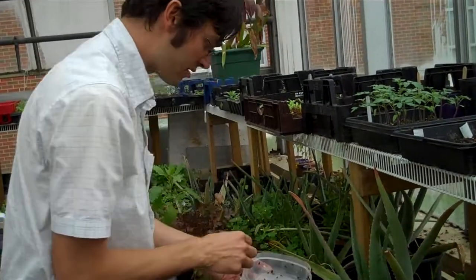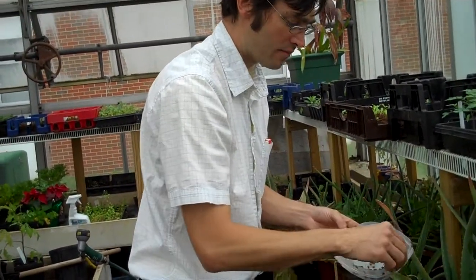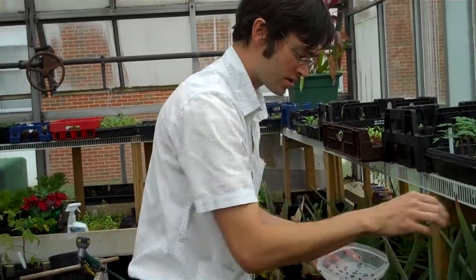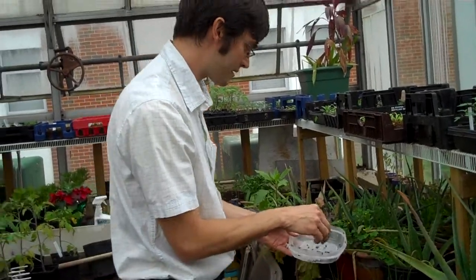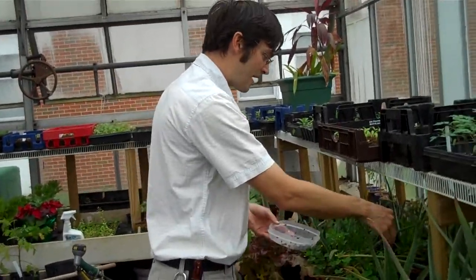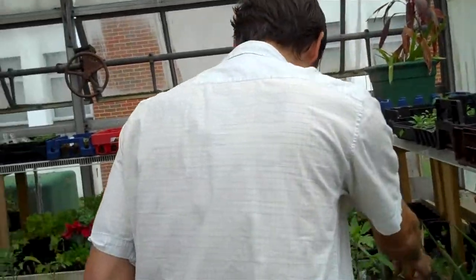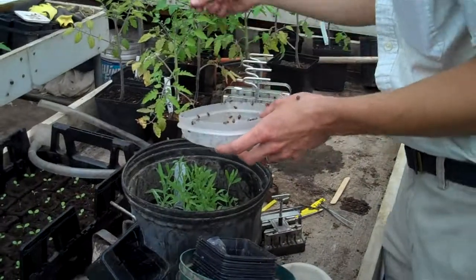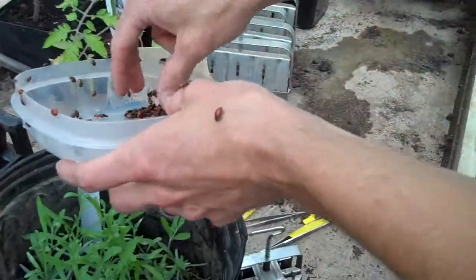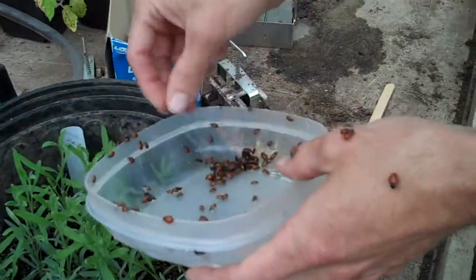We're going to introduce these guys. They're in the fridge — they can stay in the fridge; most instructions say two weeks, some have even said two to three months — but they can't freeze. They have to remain between 35 and 45 degrees Fahrenheit. I'm just going to put some all around, and hopefully they will stick around and eat a lot of aphids.